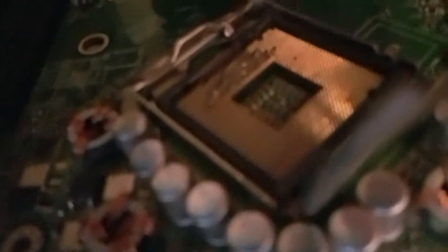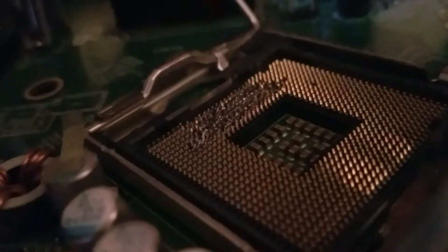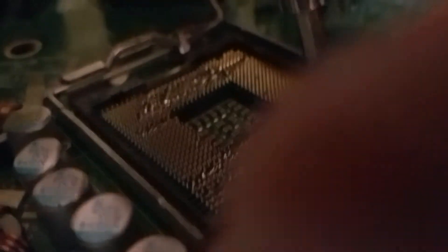So first you got your logo with the bench pins. You want to inspect that very closely to see which pins are bent. We don't have that many pins bent on this one. So you want to take your tool and then you want to fix it.